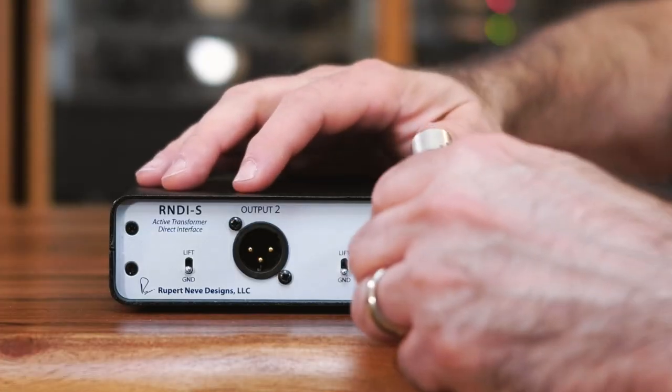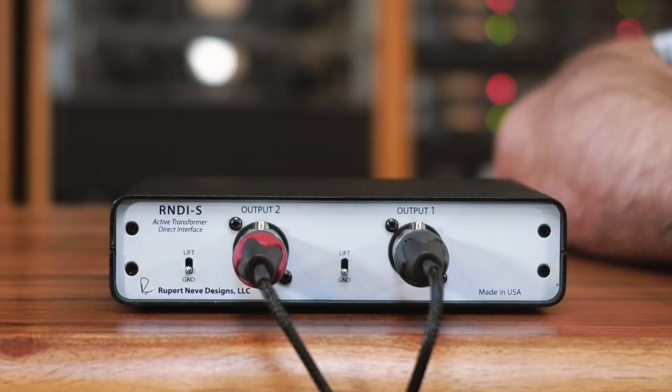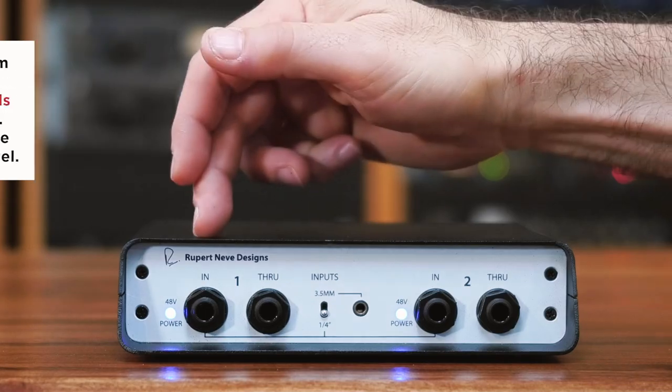Start by plugging a pair of XLR mic cables into the back of the RNDI-S. The other end will plug into your microphone preamplifier. You have to make sure that your microphone preamplifier has 48-volt phantom power, as that is how the active RNDI-S gets its power.